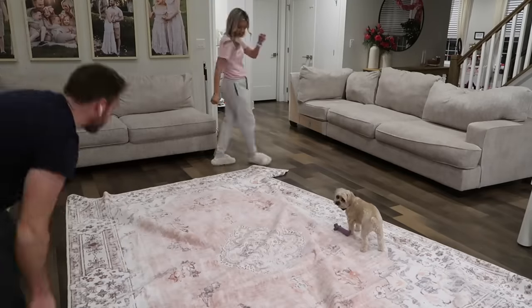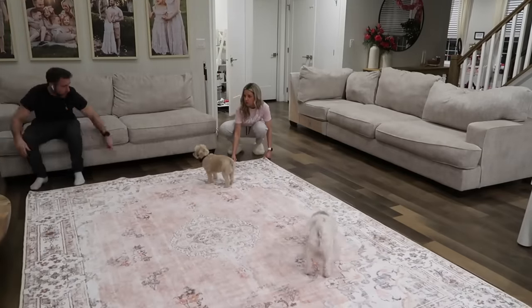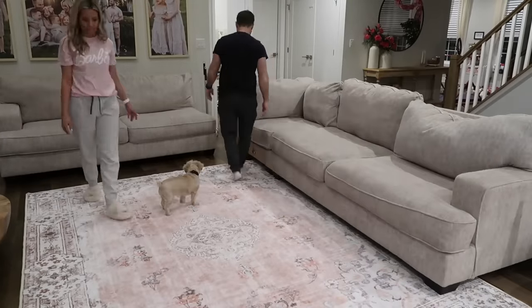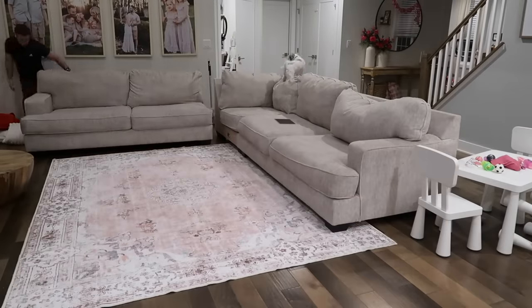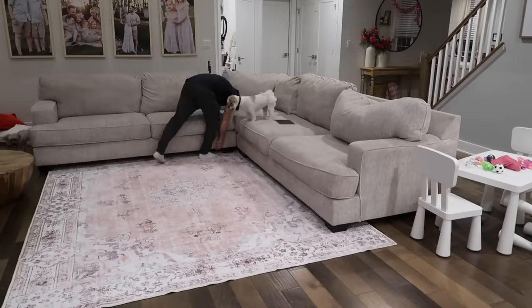It's always amazing the amount of stuff you find under your couch. The dogs were like it's Christmas — there were a ton of dog toys under there, plus random stuff from the kids. We love a good popcorn movie night, so of course I'm always finding popcorn or kernels in the couch. But I just love how this came out.